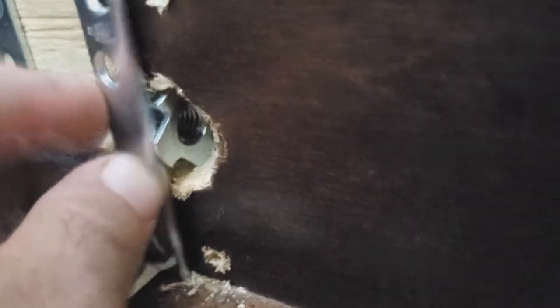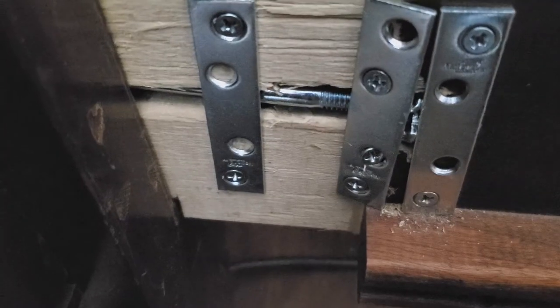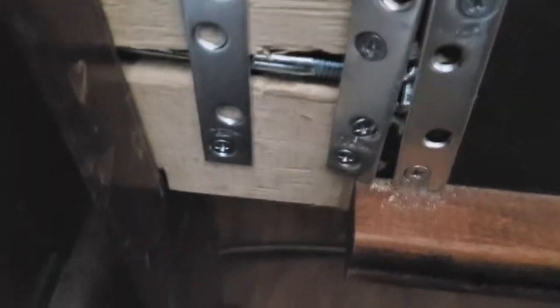Make sure this thing sticks out so you can put a plate on each side so that it can't pull out. That should do it.